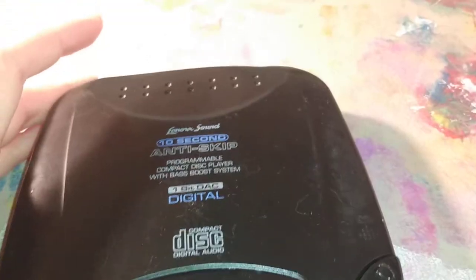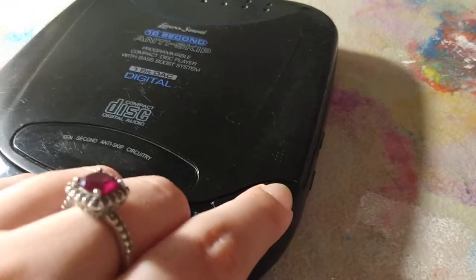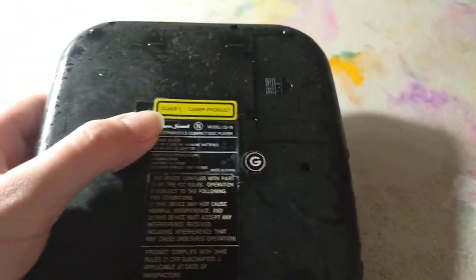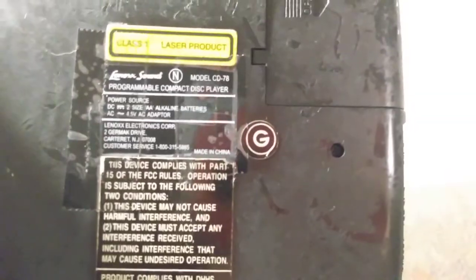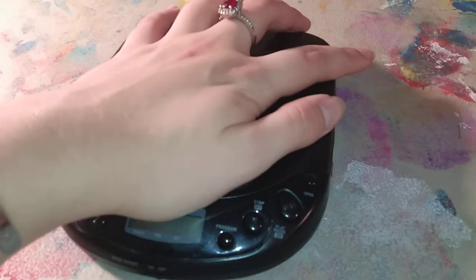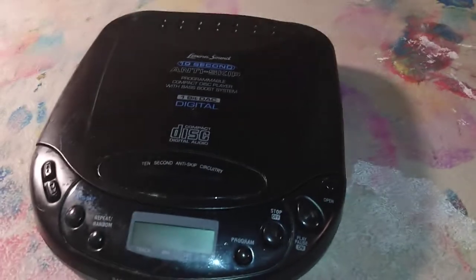Now that we've got a lot of the awesome Sony ones out of the way, let's go on to the Walmart brand, or one of the Walmart brands, Linx Sound. This one has that weird rubbery substance that melts eventually and causes it to be really sticky feeling — I hate that. This one is from 1999, the Linx Sound CD78 model. Most of the Walmart brand ones are not really that great; they don't have the best bass boost, but they get the job done if you need them on a budget.